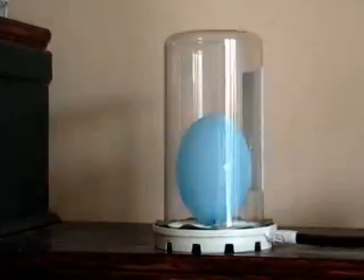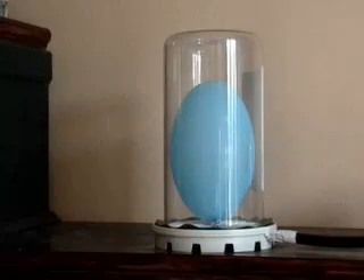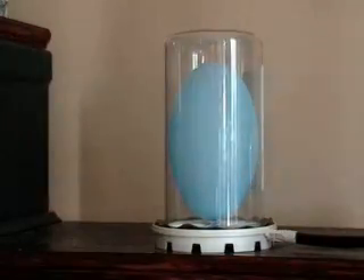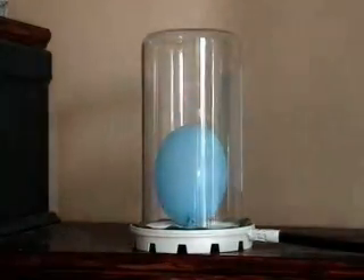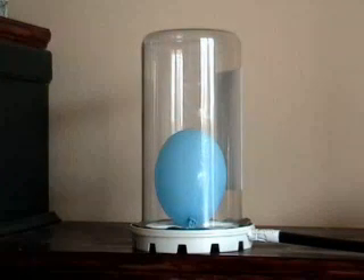Here's another good illustration of air pressure. Put a small balloon in a vacuum pump and pump out the air. As less and less air surrounds the balloon, the air pressure inside the balloon expands the balloon to almost fill the chamber. Now I'm going to let the air back into the chamber — with all that pressure back on the balloon, the balloon shrinks back down to normal size.